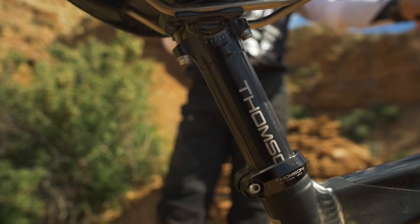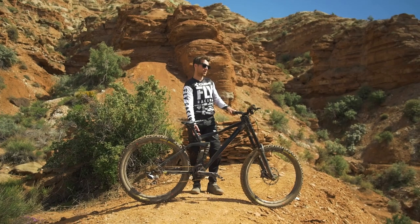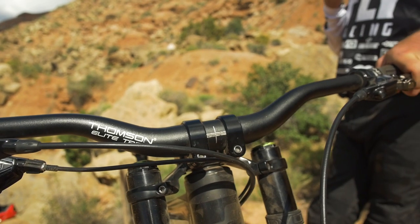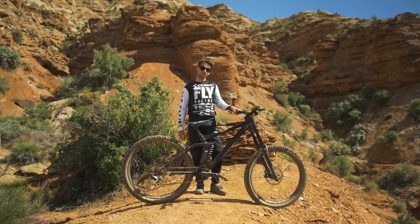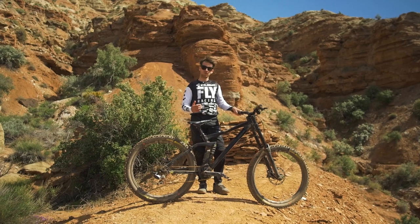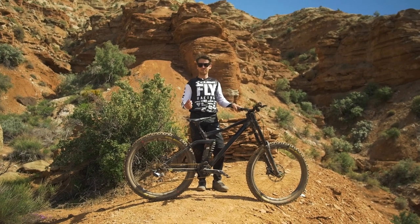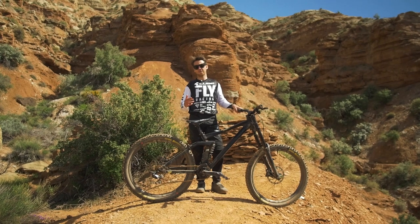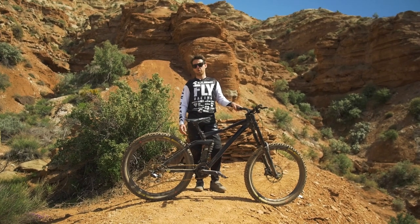For components, I'm using Thomson — Thomson seatpost, seat clamp, and handlebars. The bars I'm riding right now are 755mm, which is what I ride every day. For Rampage I don't want anything narrower because of the big impacts, and the trails are not narrow — there are no trees to clip. I can normally go a little bit narrower on Urbanduro tracks.